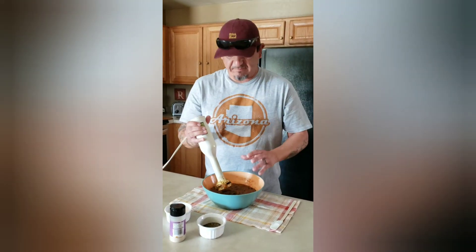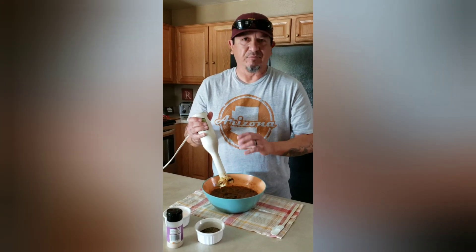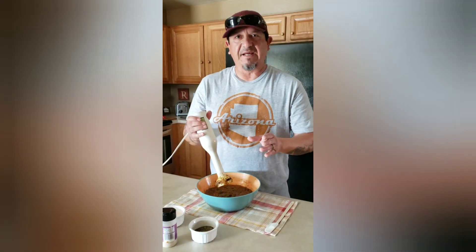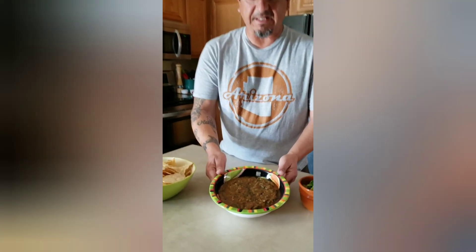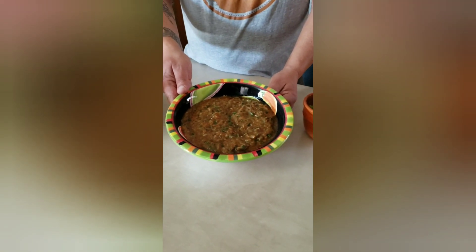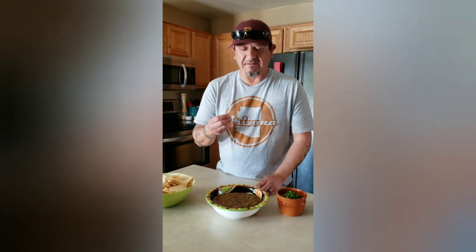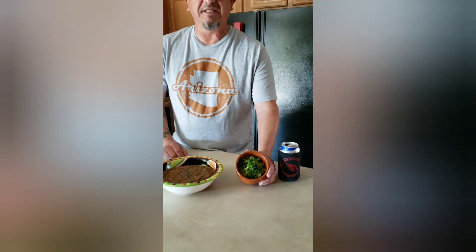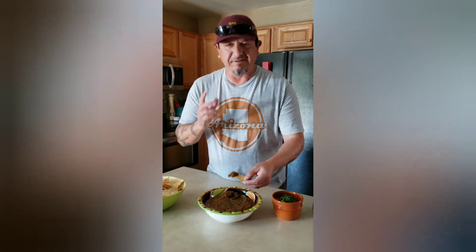We got everything blended. We're going to add salt and pepper to taste. Here we are with the final product — we finally have our fire roasted salsa. It smells great, you can definitely smell that smokiness and char flavor. We also paired it up with chips and guacamole and our favorite tortilla chips. Let's dive in and I'll give you my opinion on how our fire roasted salsa comes out.